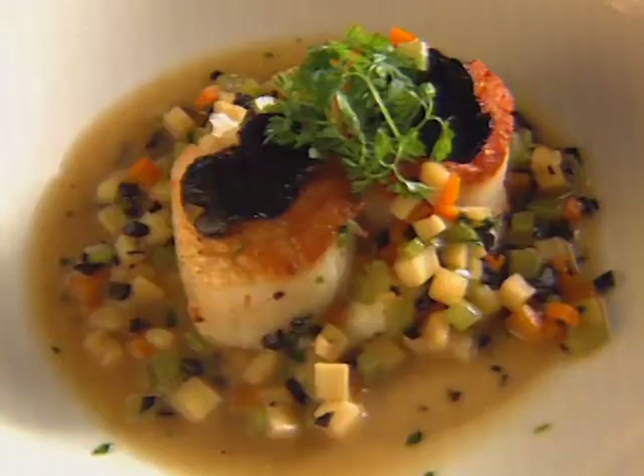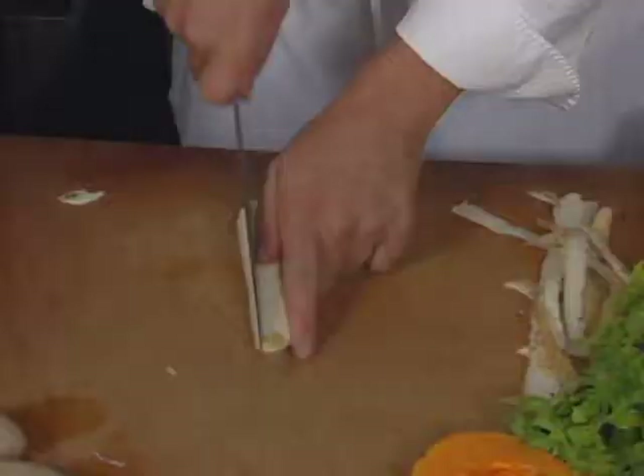His appetizer is diver scallops. What we're going to do here today is a sautéed sea scallop with some mirepoix vegetables, black truffles, and truffle juice.